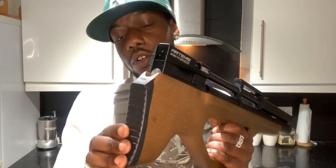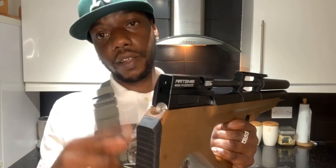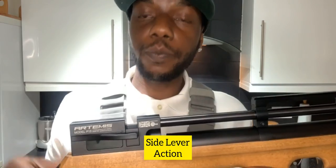At the back of the rifle you've got the butt stock or recoil pad. This one's rubber, it's kind of hard - I'm going to talk about that later. Just above that, certain people don't need to know what that is. Let's go to the breech block now. You can see it's a side lever action.